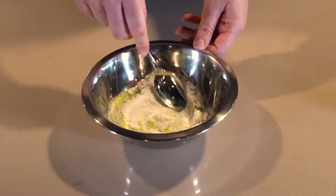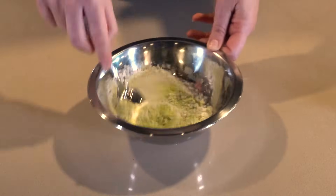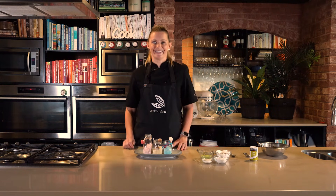All we have to do now is mix it all together. If there are any lumps, get your spoon in and make sure it's well combined. Now we've made our sherbet — it's time for the fun part, to eat!